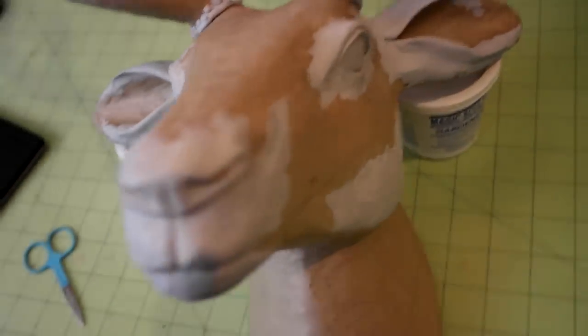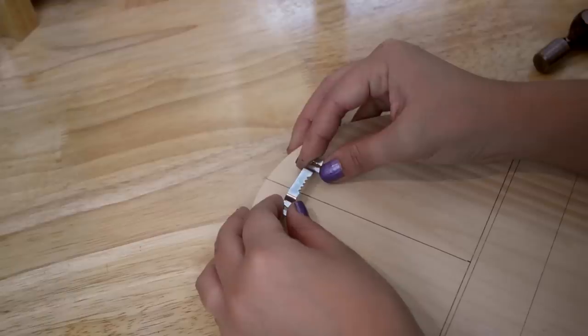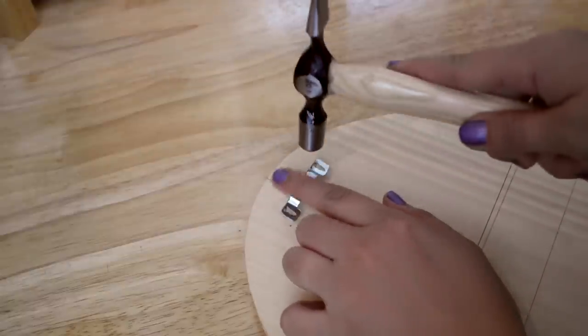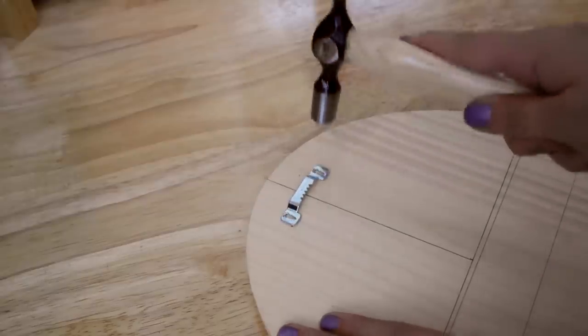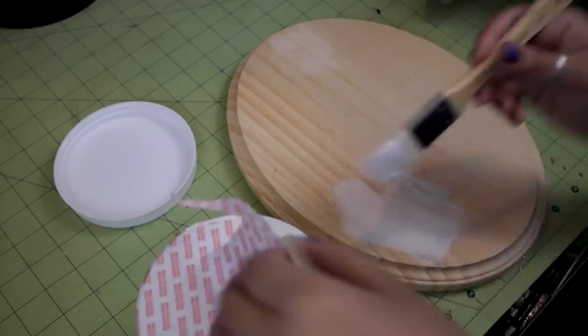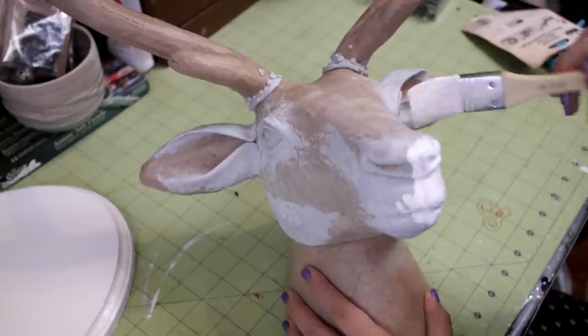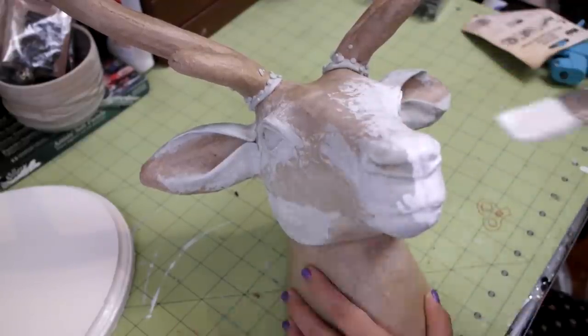All done with the detailing. It looks pretty crazy right now, but once the paint goes on, it will look much better. Take your wooden plaque, find the center on the back of it towards the top, and attach your hanging hardware. Now it's time for paint. Throw on a few coats of your main color onto the plaque and your deer head. I used white gesso because it has a nice matte finish, and that's the look I was going for with this project.